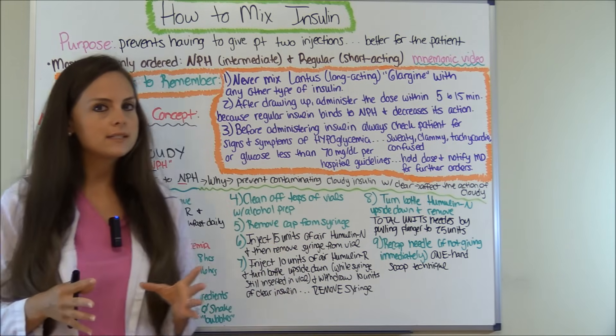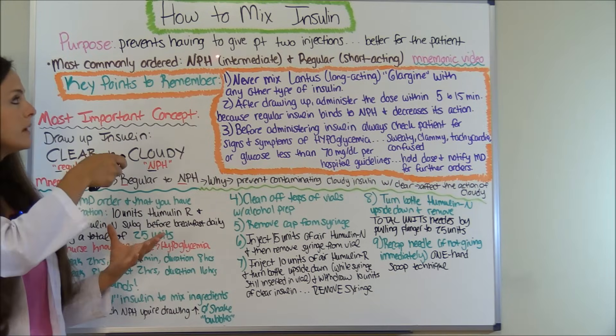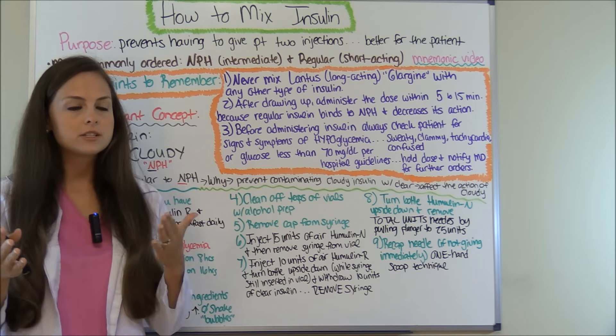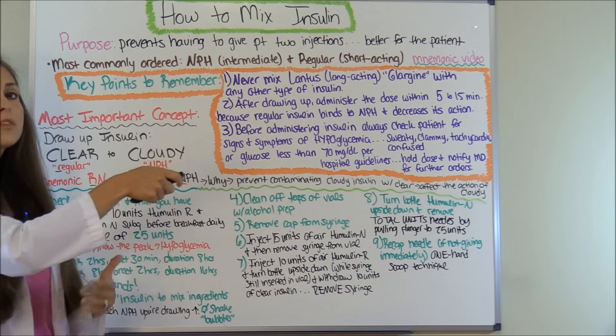So what is the purpose of mixing insulin? Well, the purpose is that it helps prevent having to give the patient two injections, because a lot of times physicians will order two different types of insulin and you can just mix them in the syringe and give them one injection. So it is better for the patient.